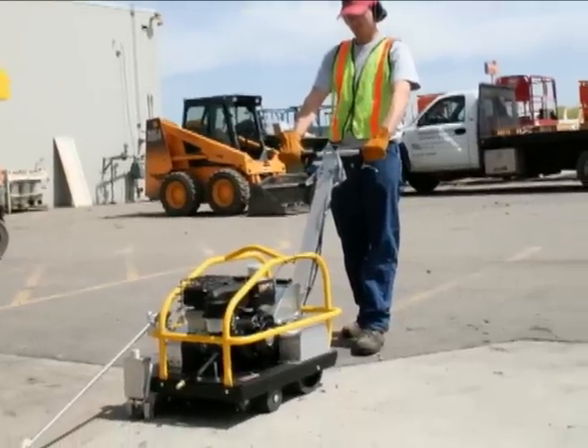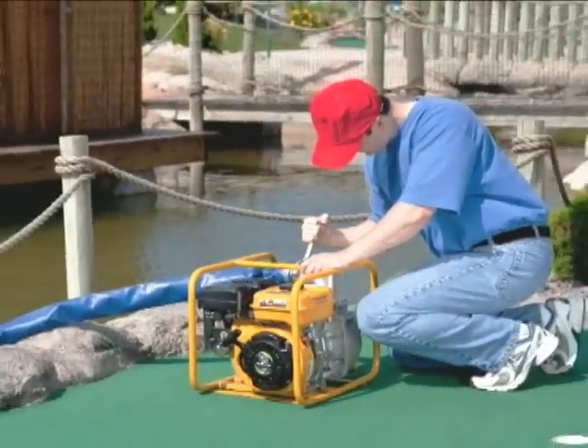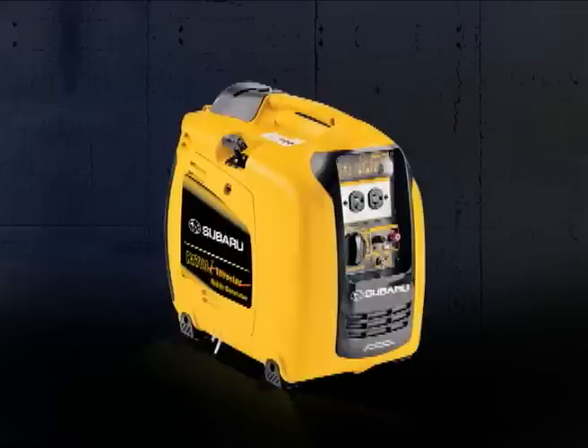You wouldn't accept anything other than overhead cam engines in your car. Why would you settle for anything less in your equipment? From advanced chain driven overhead cam to the industry's first commercial grade snowblower engine, and a line of small engines featuring electronic fuel injection — if you can imagine it, Subaru is building it.